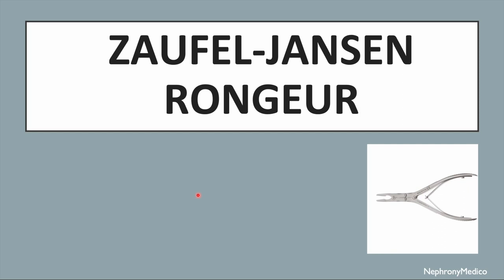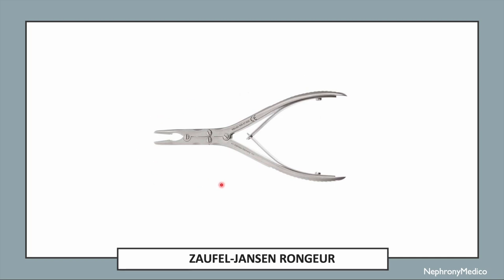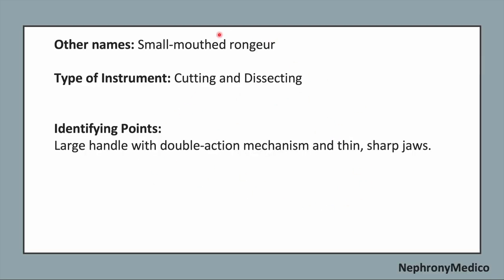Let's talk about the Jophiel Janssen Rongier. This is a picture showing the Jophiel Janssen Rongier. It is also known as the small-mouthed Rongier. It is a cutting and dissecting type of instrument.